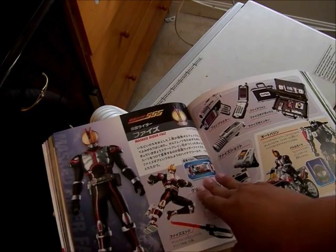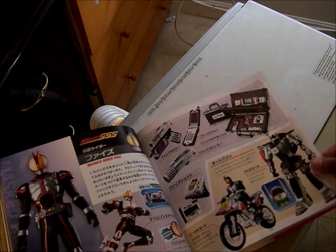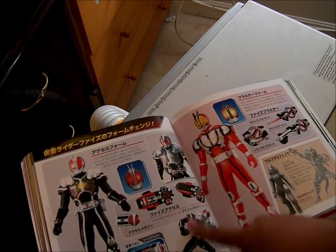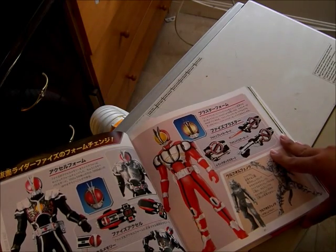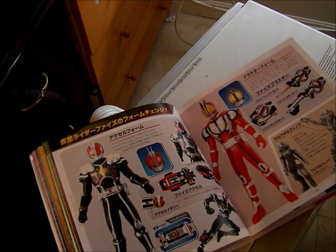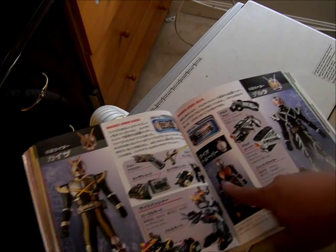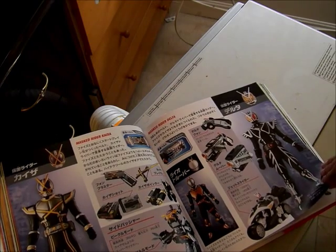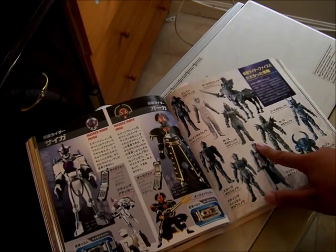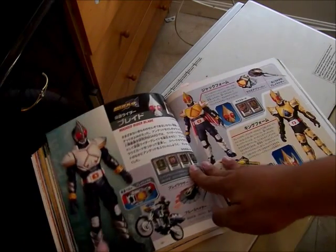There is Kamen Rider Faiz — the robot that turns into his bike. Here is Axel Form when he uses the Axel Watch, and there is Blaster Form. He also turns into the Wolf Orphnoch. The Orphnoch are the villains of the series — monsters created from dead humans. There is Kaixa with his equipment, there are the Ryusei Troopers, and there is Delta. There is Psyga and Orga, which appeared in the movie, and here is the Orphnoch — the Horus Orphnoch in his second form.